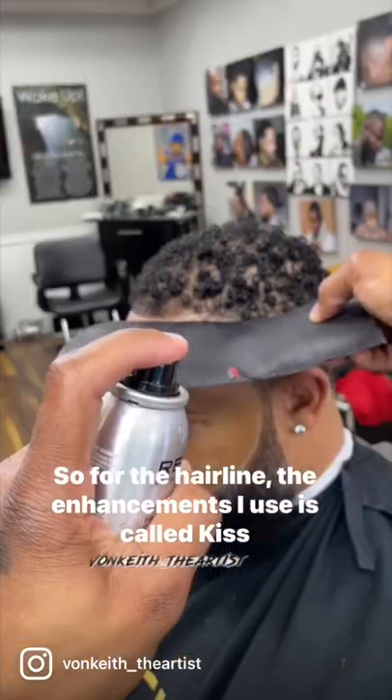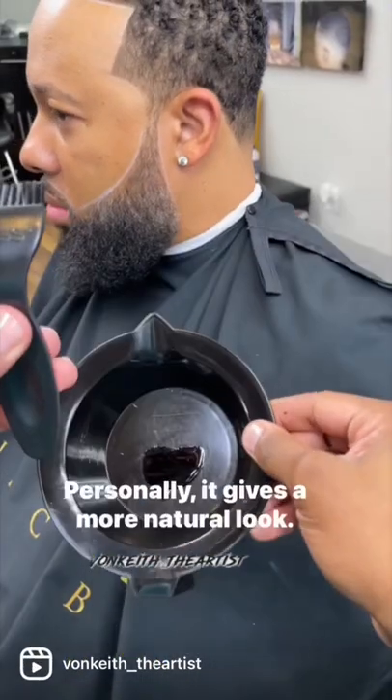For the hairline, the enhancement I use is called Kiss Expressions Tentination Black. I got tired of my hair clogging up — personally, it gives a more natural look.